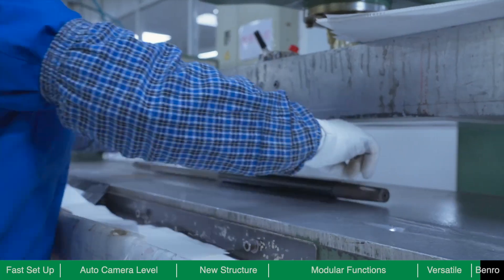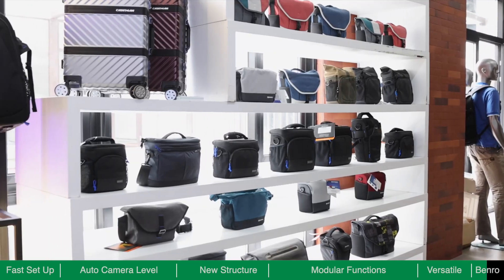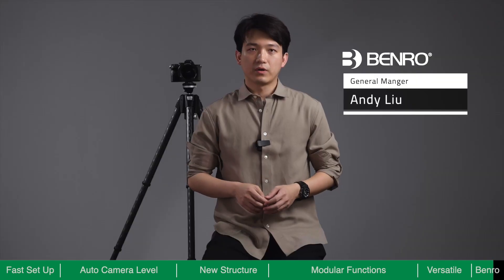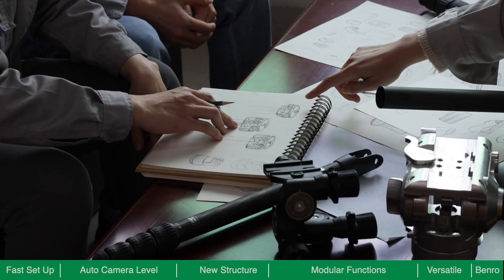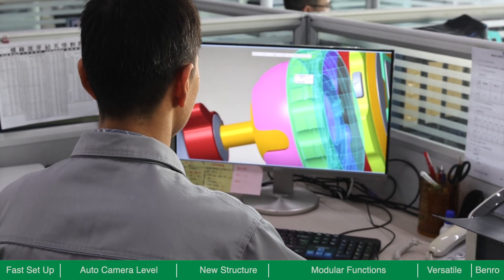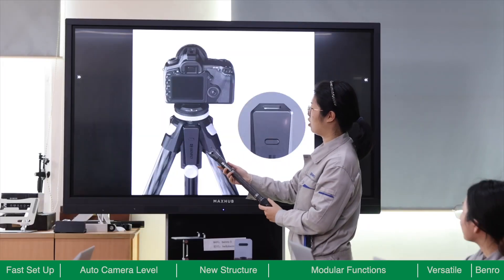Benro has been manufacturing photography accessories for 30 years with a focus on structural design and advanced materials. Our state-of-the-art facility has allowed us to successfully launch hundreds of highly regarded tripods, heads, and related accessories. We believe tripods should continue to evolve as cameras add new technology. At Benro, we combine advanced electronic technology with state-of-the-art materials to upgrade the traditional tripod. After years of development and design, we are proud to share our most advanced tripod ever. Theta makes travel photography less of a burden and will help photographers focus on getting the best shot possible — gear should never get in the way.